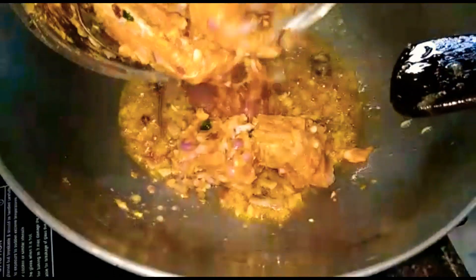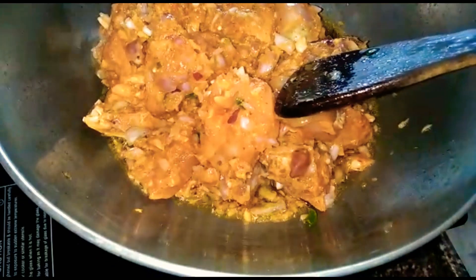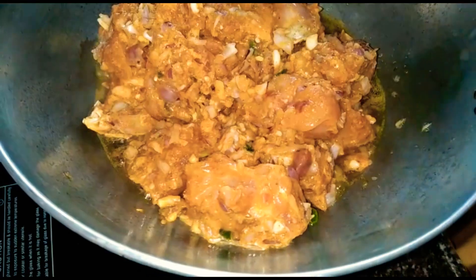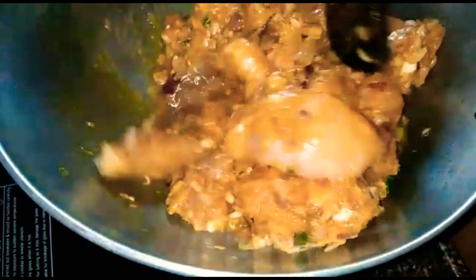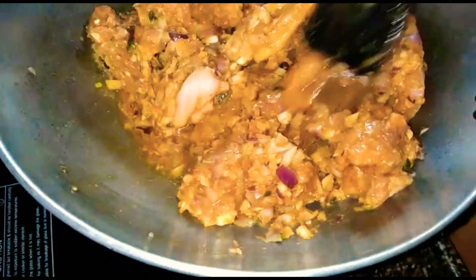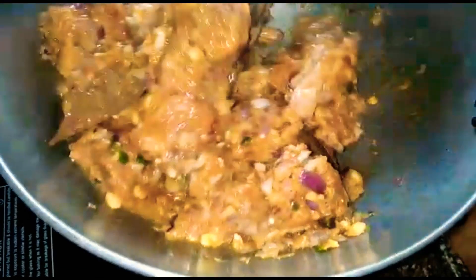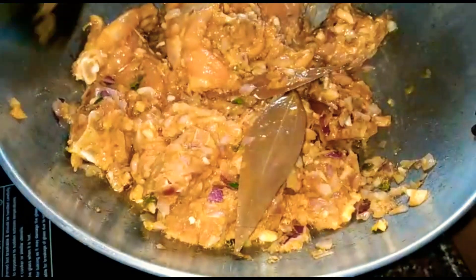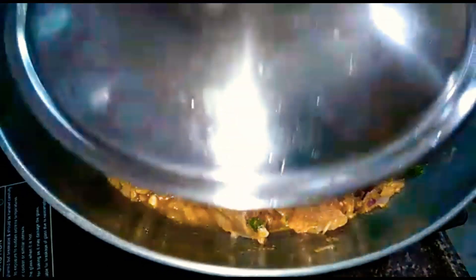We have to mix the chicken and let it marinate for 30 minutes and mix it well. We don't need much work for this chicken. We just have to do some pre-preparation. This chicken is very easy. We need to mix it every 5 minutes and it will be ready.